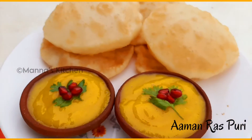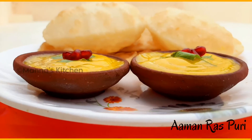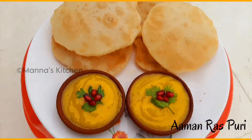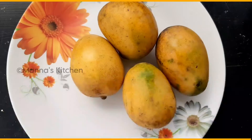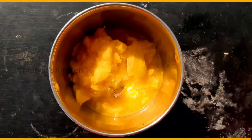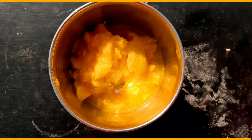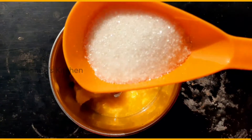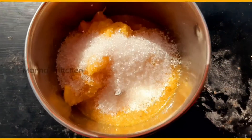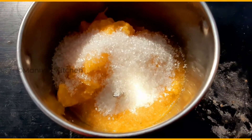This recipe is very easy. Let's add 4 spoons of chakras. You can avoid the chakras if you prefer.